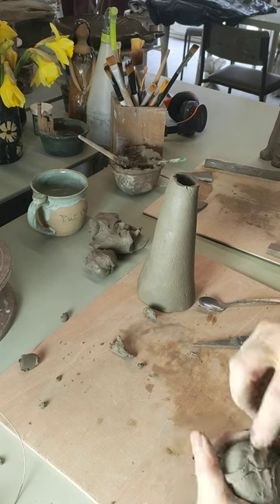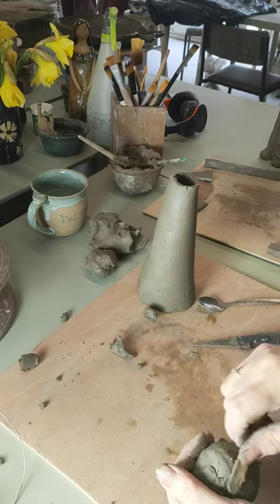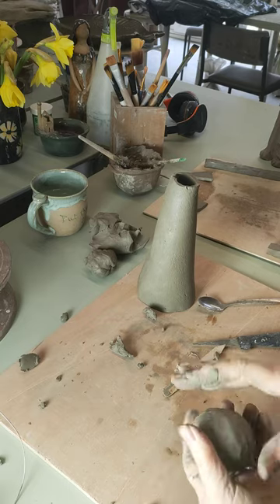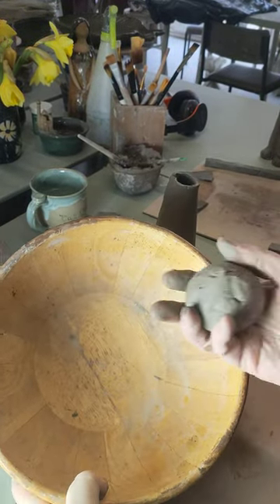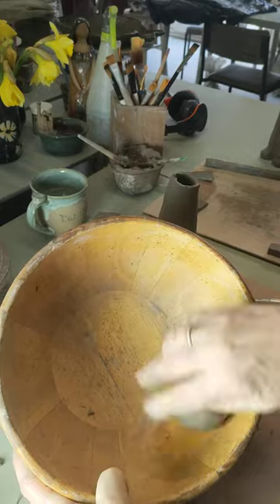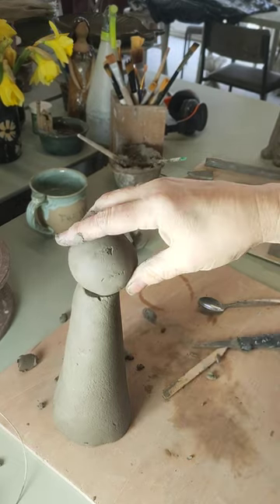Once we've got it sealed we've now got an air pocket in there which allows us to press against it a bit. Now I'm just going to smooth it off as best I can with my fingers. In order to make it a little bit more ball-like I've got a bowl here. By rolling the clay around in it I can start to smooth it down, make it a bit rounder. Now this is going to fit onto the top here. It's going to go on like that, a bit like a skittle. But before we do, we need to make sure that we've got an air hole in the head that will allow the air to escape into the body.